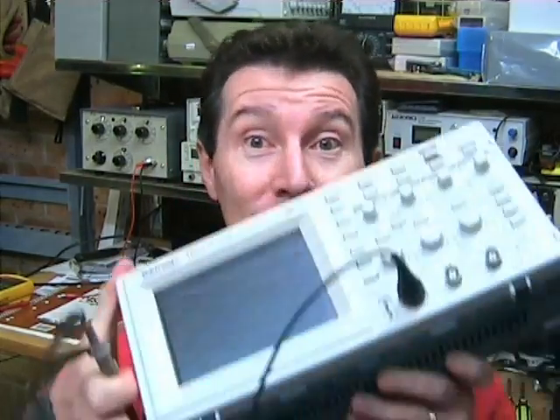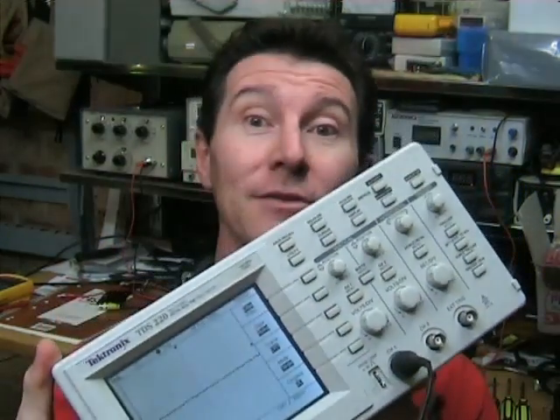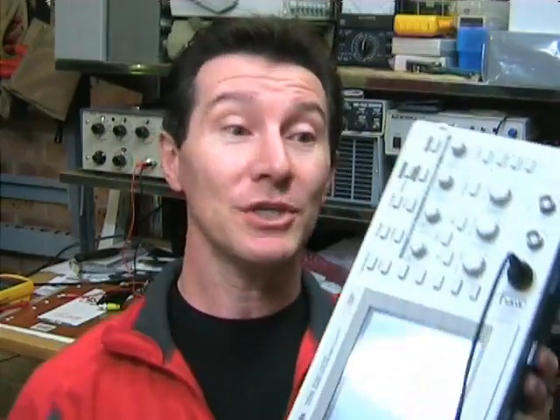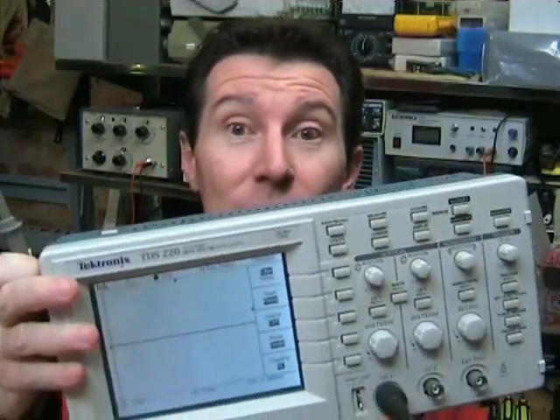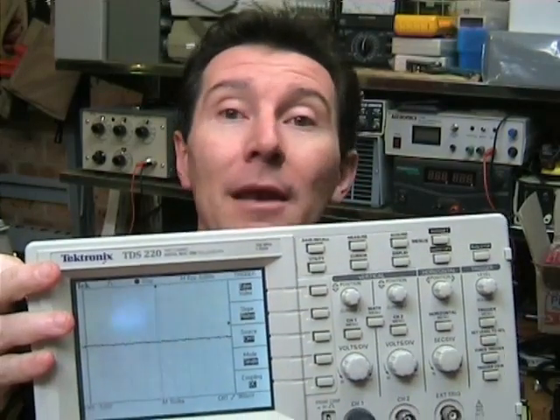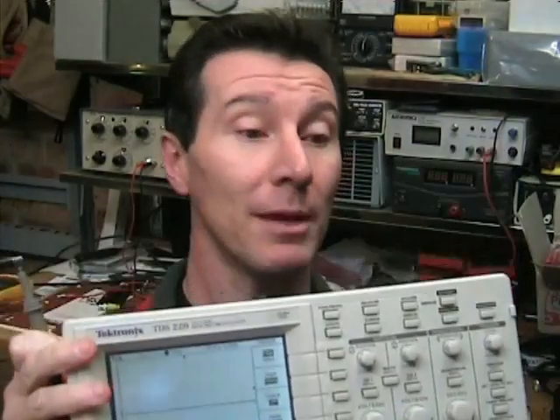First up, I've got a rather interesting phenomenon I bet you haven't seen before. It's quite unusual. It involves an oscilloscope again — we had an oscilloscope special last week. What you need is a digital storage oscilloscope, 100 MHz bandwidth or higher. I've got a TDS220.